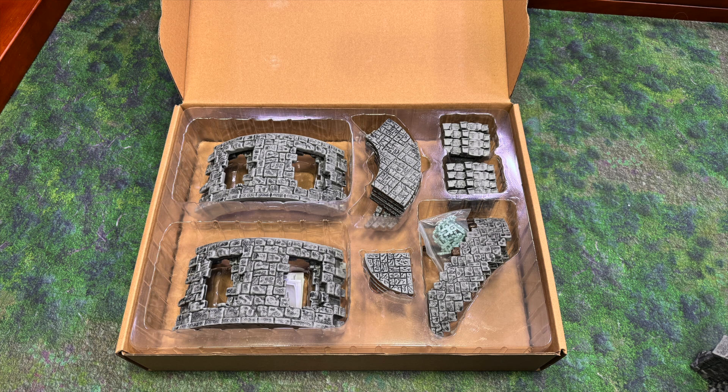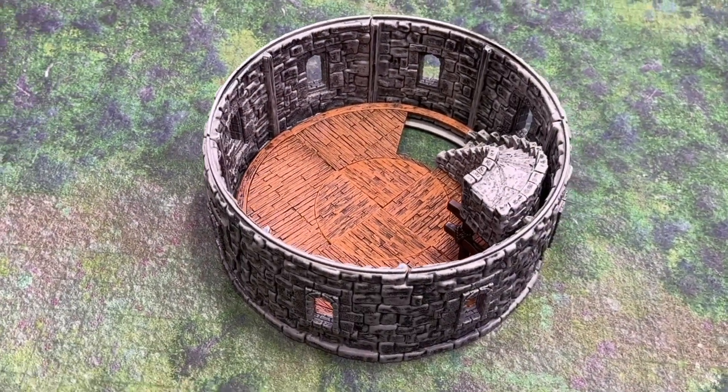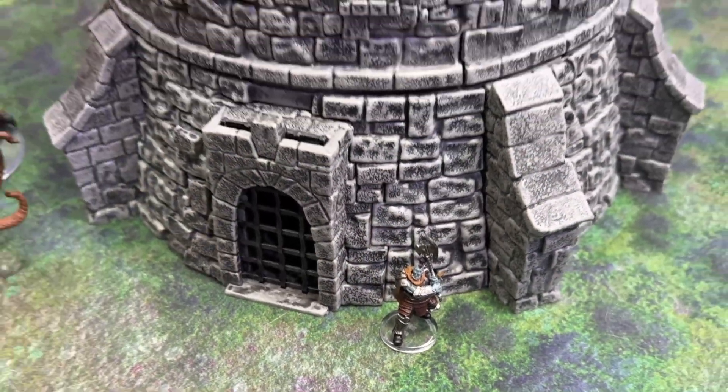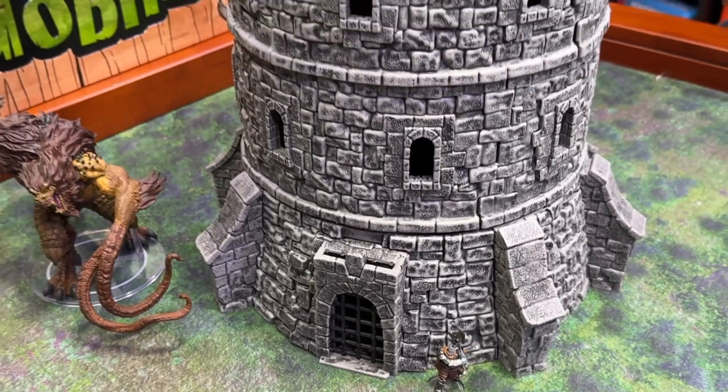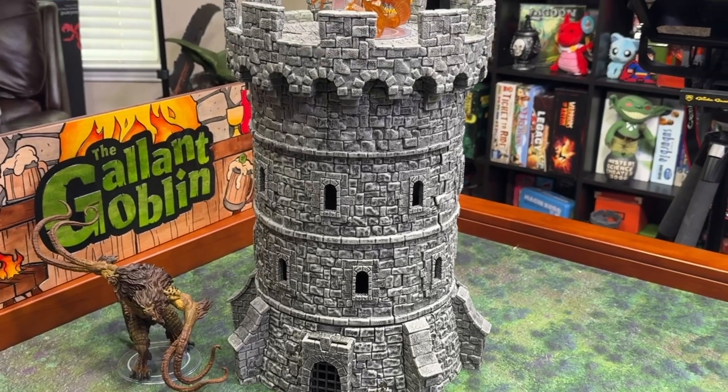They also have a level expansion if you'd like to add an additional floor to either tower. It includes the level with the new removable windows, plus all the parts you need for the double-sided Warlock floor and the staircase — all of that for $60. You can add on as many of these as you'd like, though keep in mind they don't lock into place, so it will get more precarious the more levels you add.